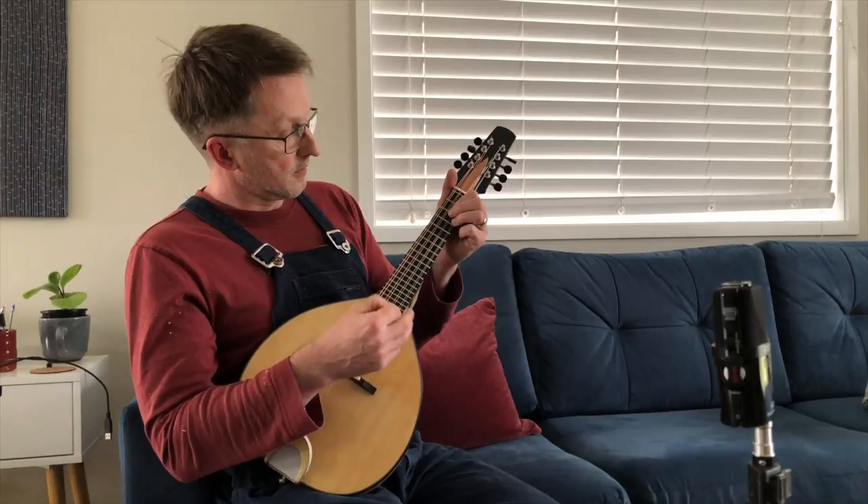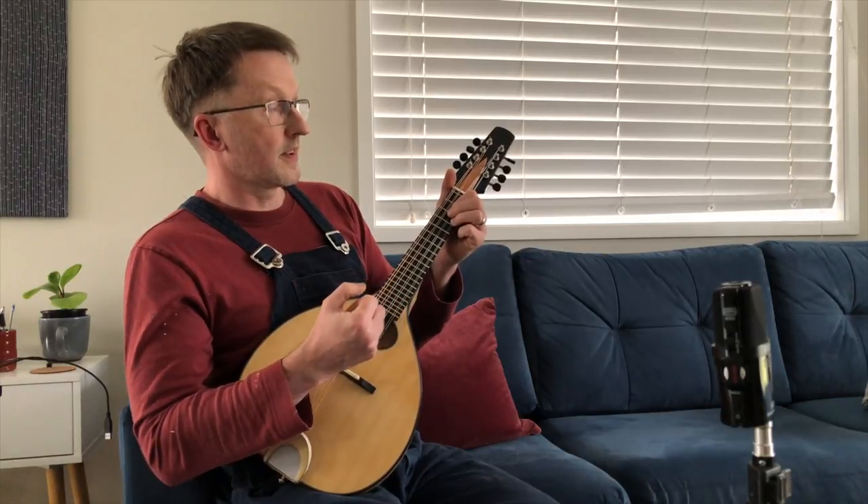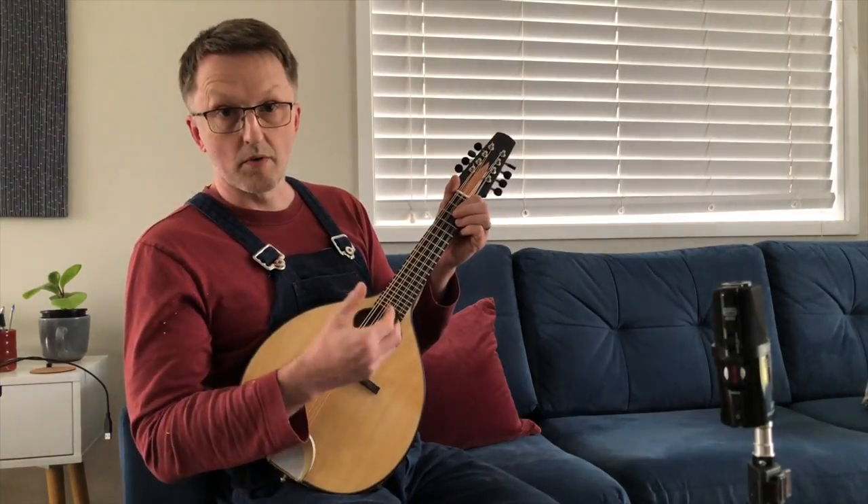The idea was to get more out of the design, get more out of a little mandolin.